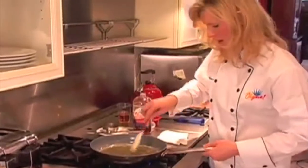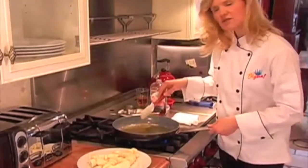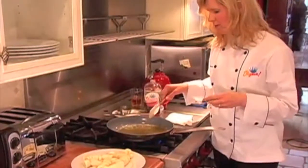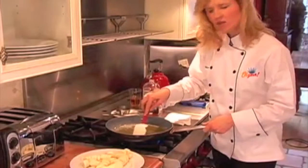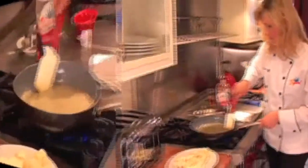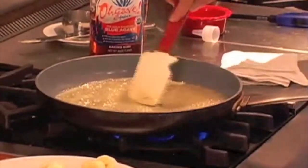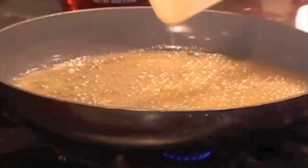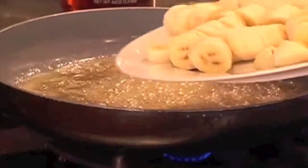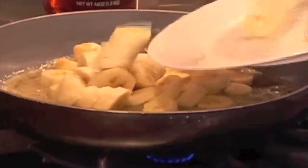We are going to let this start simmering and bubbling. Then we're going to reduce the heat and let the agave nectar and the butter thicken slightly before we add our bananas. Our agave nectar and butter is sizzling in the pan. Now we're going to add our bananas — I have four sliced up bananas, ripe but not too mushy, not overly ripe.